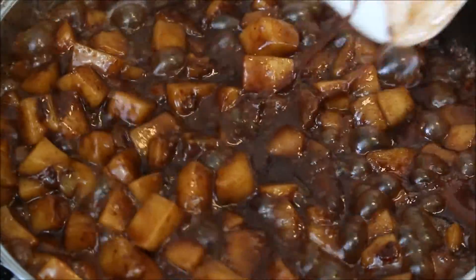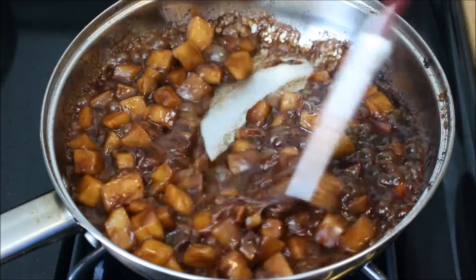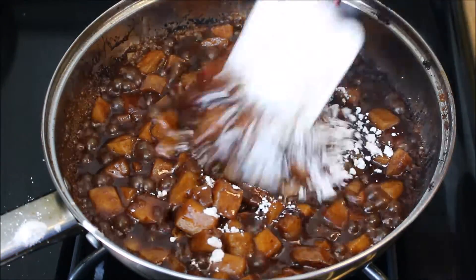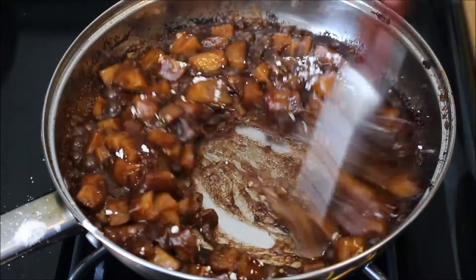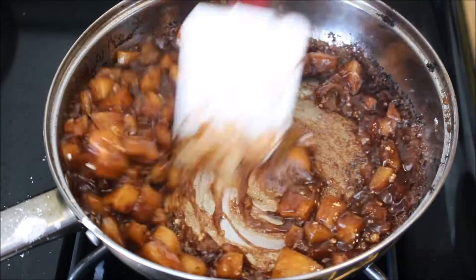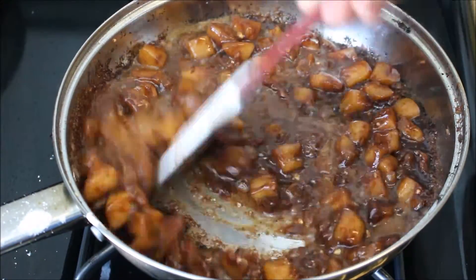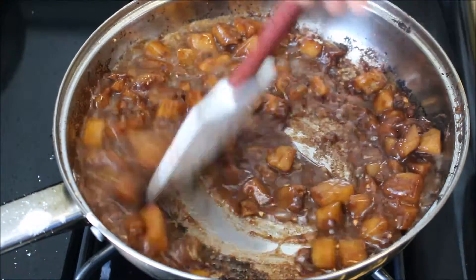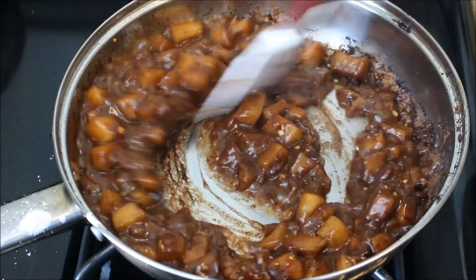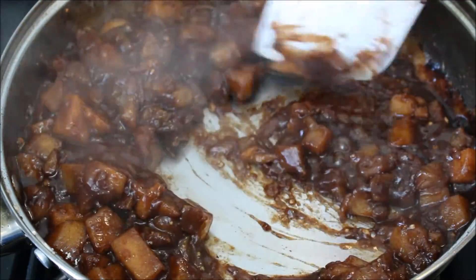The sauce should start kind of thickening up on its own, but add a tablespoon or a teaspoon of vanilla, and also a teaspoon of cornstarch. Now, this is the wrong way to add cornstarch to a recipe — you should have added it to the water and mixed it up first. But I was just being a dumbass, so this is how you save it: add some warm water to it and stir vigorously to get rid of the clumps. You don't want any clumps in it. The cornstarch is to thicken up the mixture.